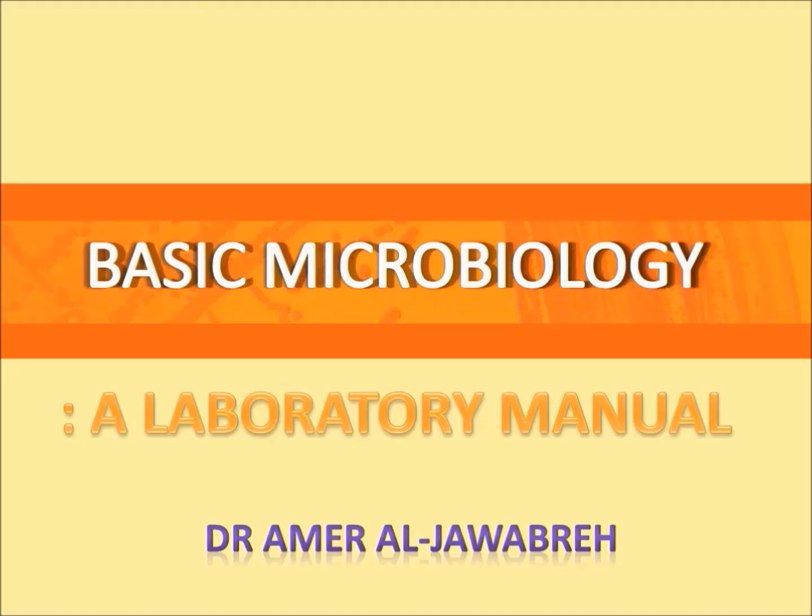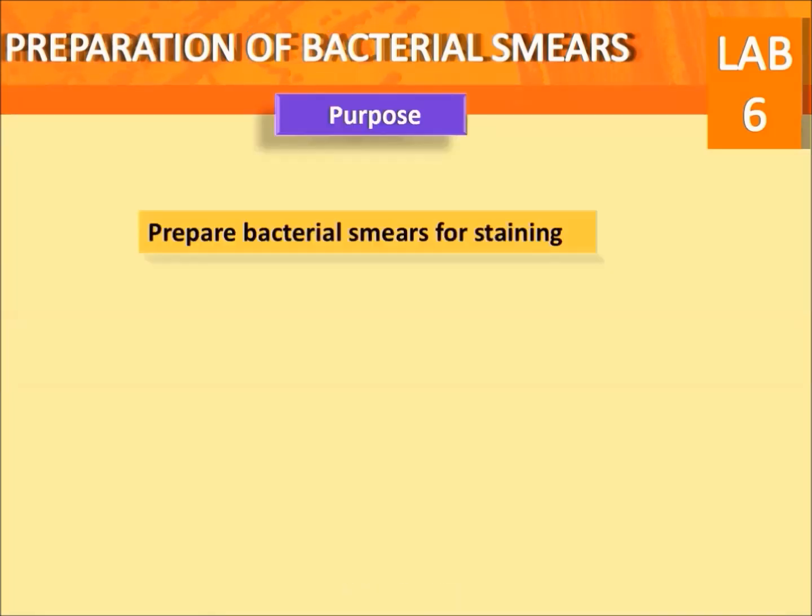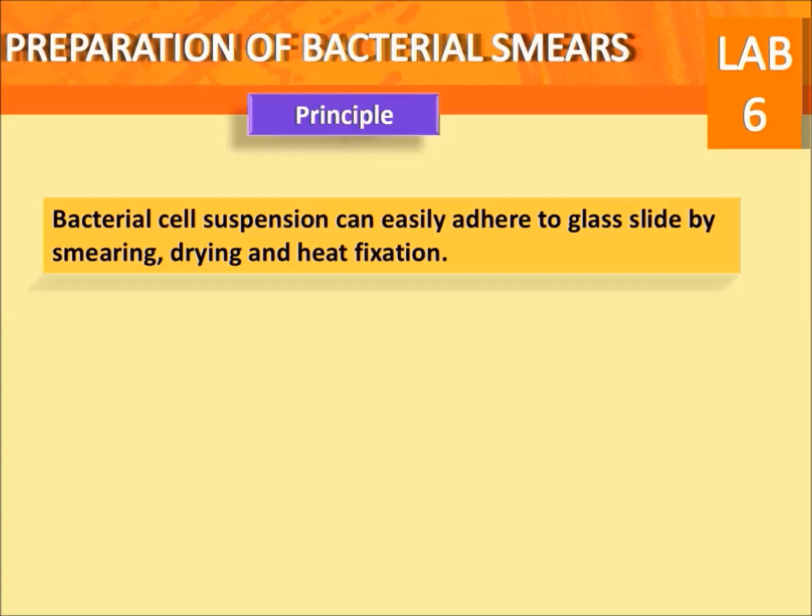Basic microbiology: a laboratory manual — preparation of bacterial smears. Purpose: prepare bacterial smears for staining. Principle: bacterial cell suspension can easily adhere to a glass slide by smearing, drying, and heat fixation.